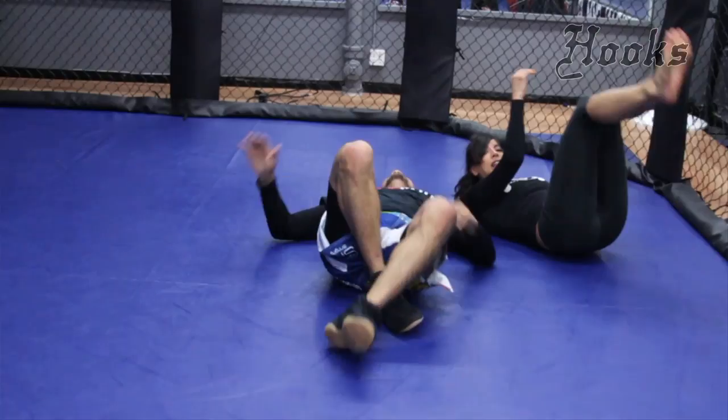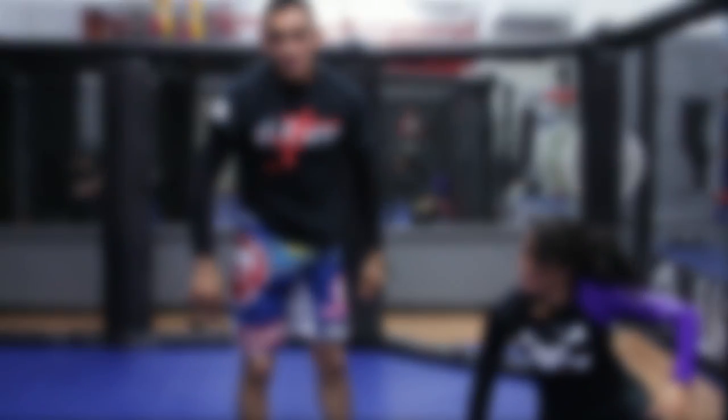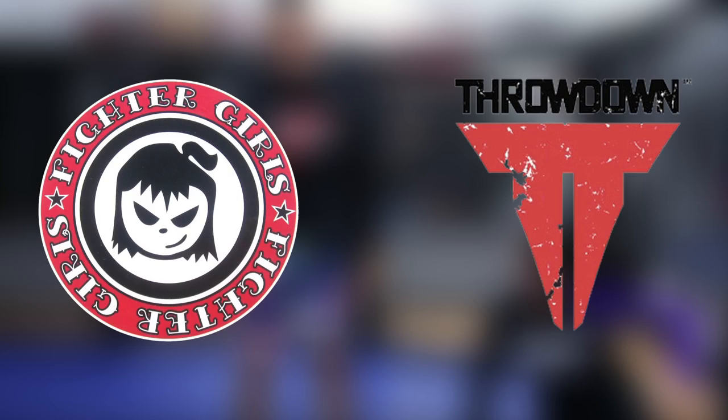Remember, there's also the twister variation that we're going to drop soon. As always, thanks to Fighter Girl, and remember our new sponsor Throwdown. See you next time on the Hooks — sink 'em in!